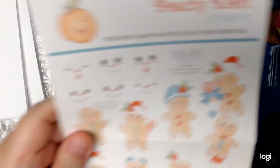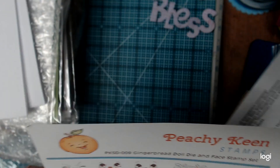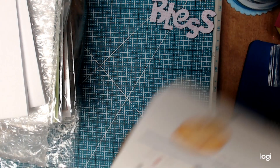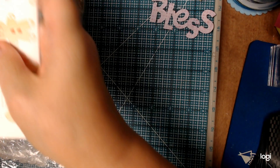There's the whole set — very cute. Can't wait to try them out. Love all the little different hats for Christmastime. So I picked that up and that came last week.